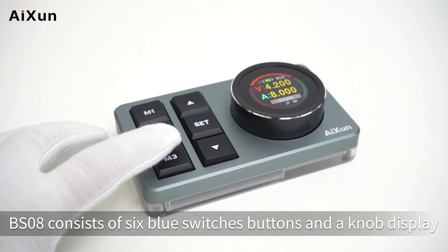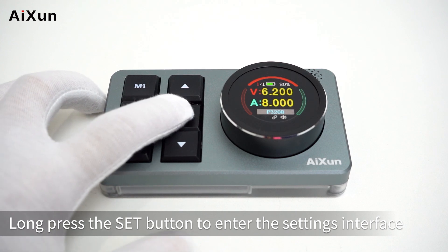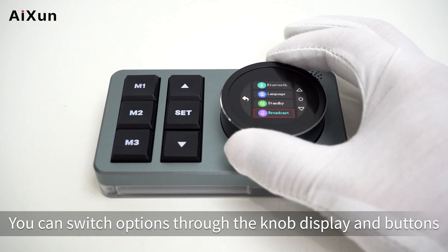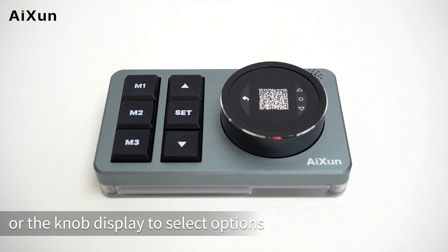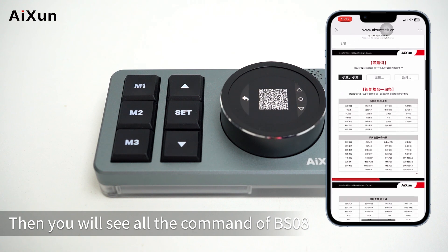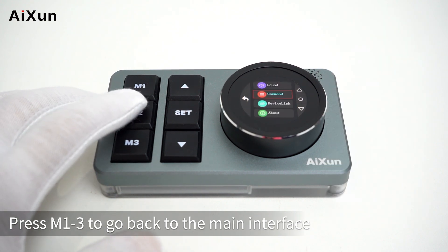BS08 consists of six blue switch buttons and a knob display. Long press the set button to enter the settings interface. You can switch options through the knob display and buttons, and press the set button or the knob to select options. Scan the QR code with your mobile phone to see all the commands of BS08. Press M1-3 to go back to the main interface.